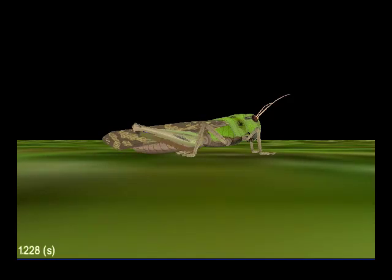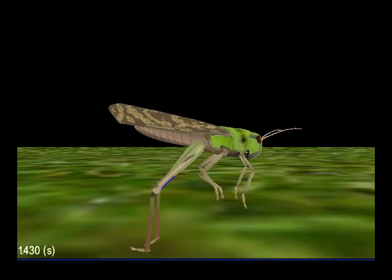The extensor muscle is much larger, but it's also much slower. It takes between 800 and 1,000 milliseconds for it to reach its full tension of 15 newtons.